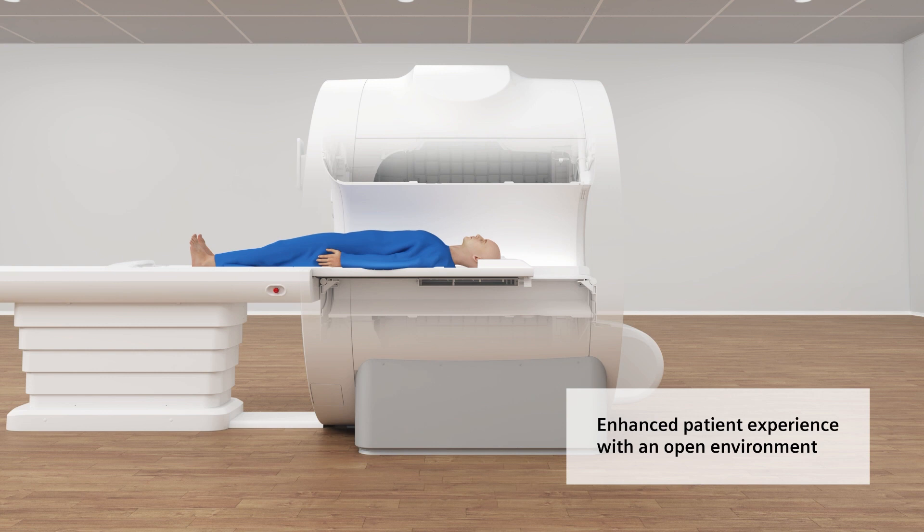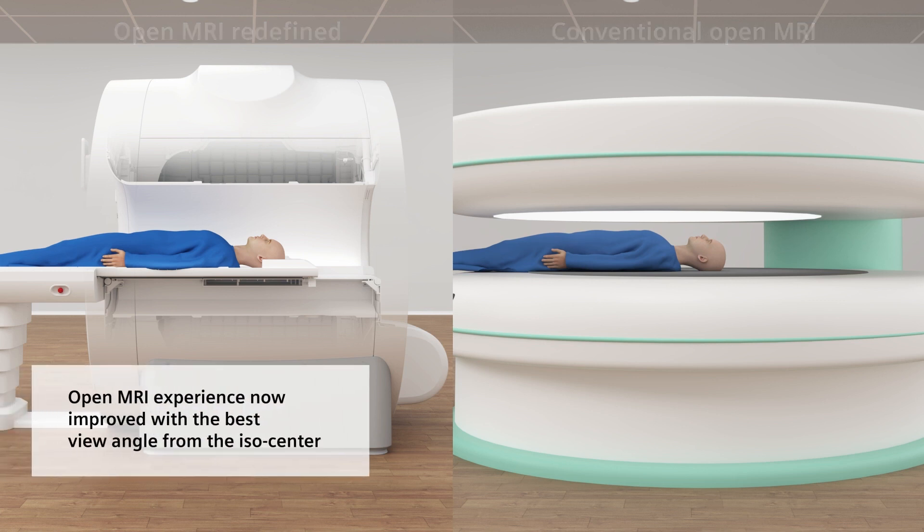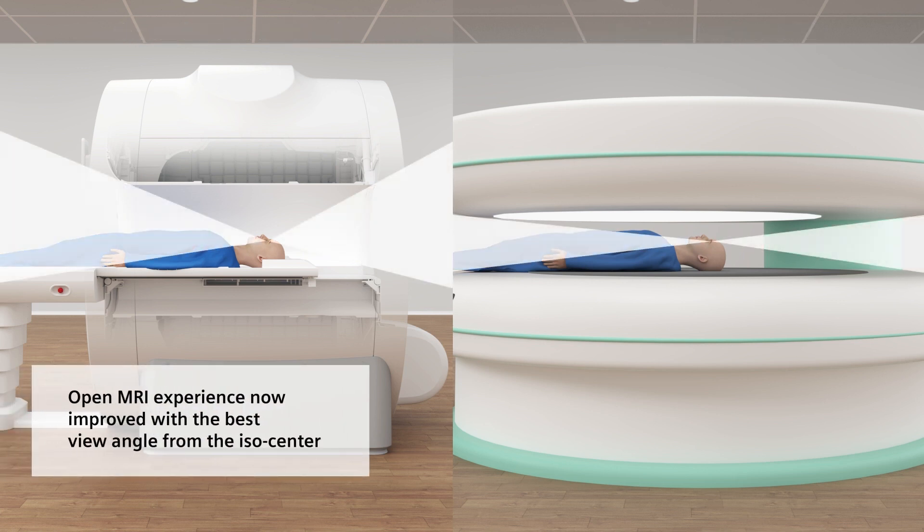The open environment enhances the patient experience and is improved by giving the patient the best view angle from the ISO center, allowing them to potentially see more than would be possible in a traditional open MRI scanner.